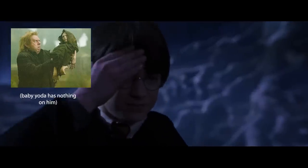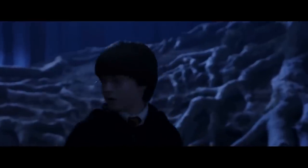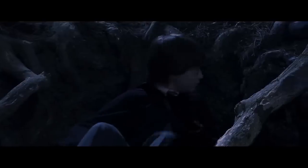He basically goes from a ghost-like wisp to a creepy baby that Wormtail has to carry around. And while his body was weak, it was a body nonetheless, even capable of wielding a wand and casting a few spells. So how did he get it back? The answer is actually a lot simpler than you may have thought, as Voldemort's new physical form can be attributed to the use of the rudimentary body potion — a potion invented by Voldemort himself — created from two ingredients: unicorn blood and Nagini's venom.